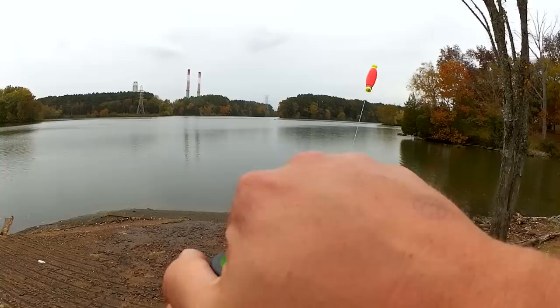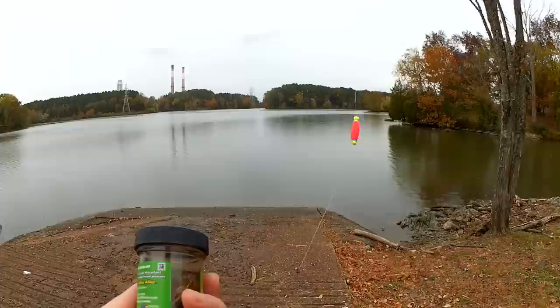Our third rig — we're going with a float rig. So it's jerkbait versus marabou jig versus gulp minnow float rig. I'm Tammy from Texas, and you're watching Realistic Fishing. Keep it realistic.